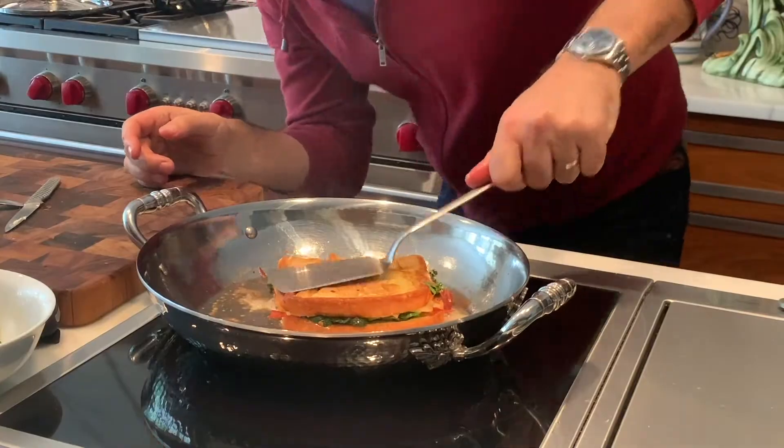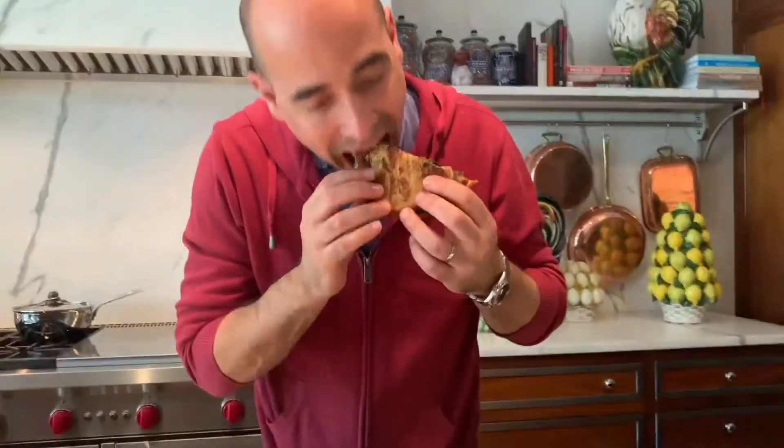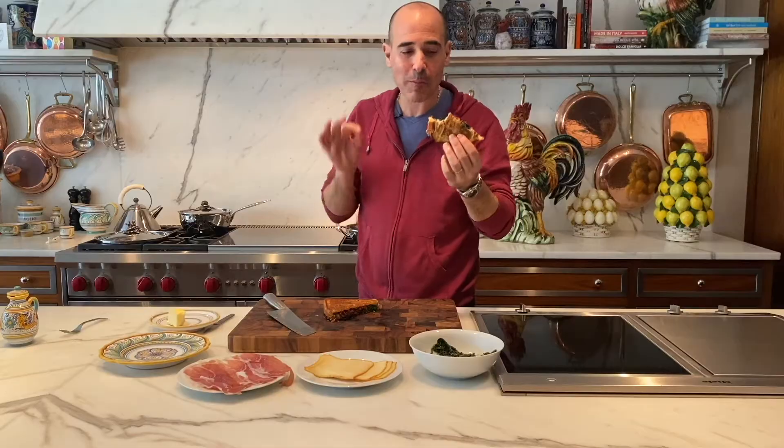Oh yeah, nice and crispy, buttery — oh yeah baby. This is so good.